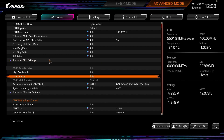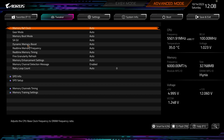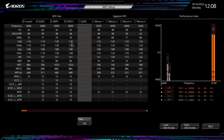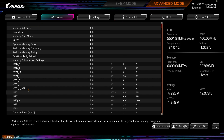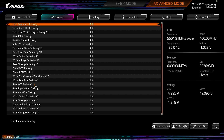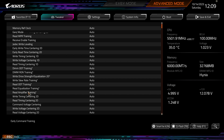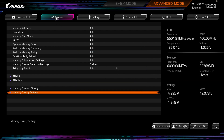Going down, we have memory settings — again similar to what we saw in Easy Mode — but there are Advanced Memory Settings you can pop into with SPD Info, SPD Setup, and a user-defined SPD setting you can configure. You can see all your memory information, memory channels, timings, and training settings all in here. Note that hitting Escape once works to go back one level, but hitting Escape again brings up the save menu — they really need to change that.